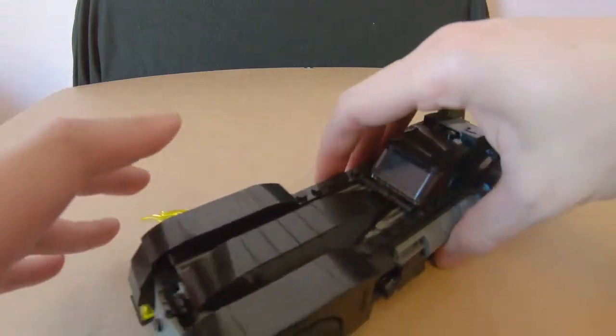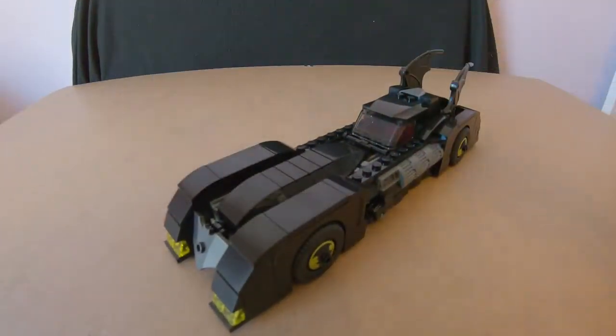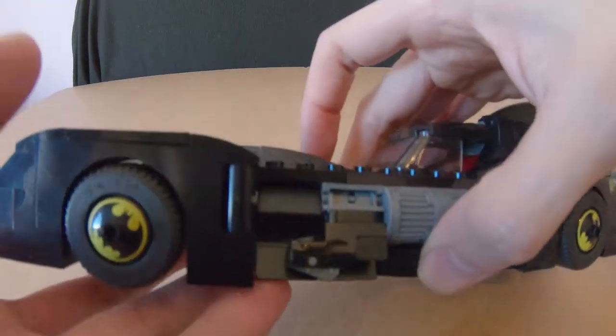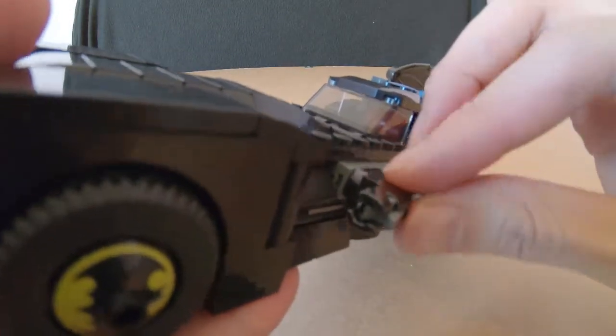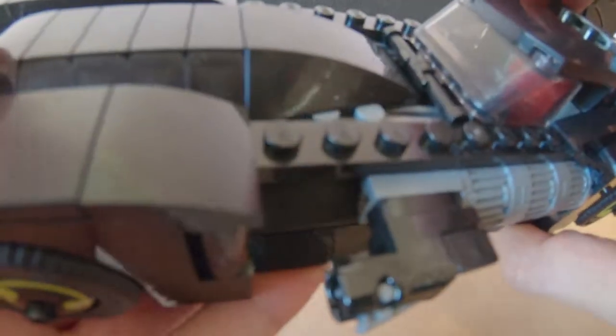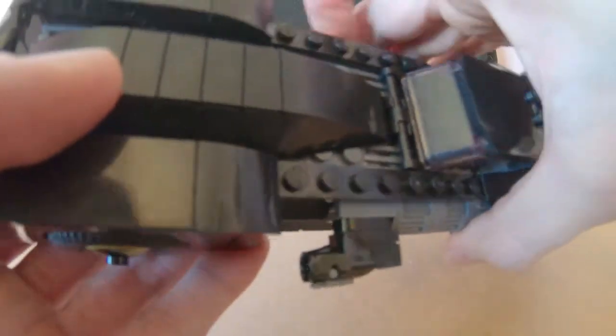You do get other attachments for the front — you can stick out a little batarang piece. On the wheels you can put little spiky things as well, which look cool. I like it pretty much standard though. It looks really cool as it sits, and would be a great addition to a Batman Batcave setup. The car also has guns on both sides — very similar to Joker's gun — and they pop up as well.